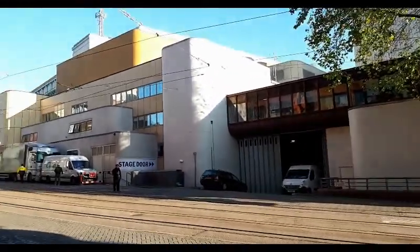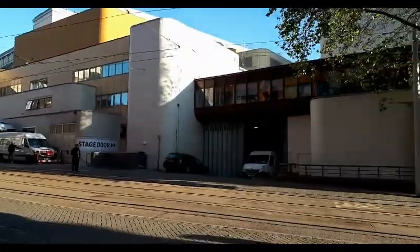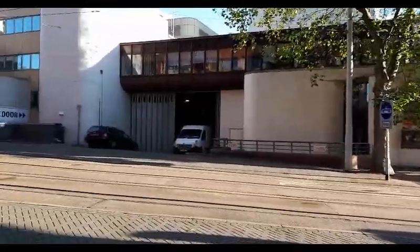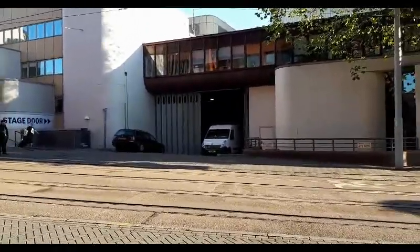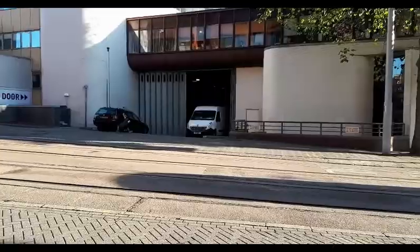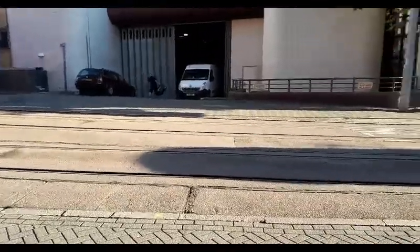Here we are, back at the good old concert hall, around the back. I'll show you around the front in a few minutes, but the piano is actually in that van there, and we're going to get it unloaded without getting run over by the tram.